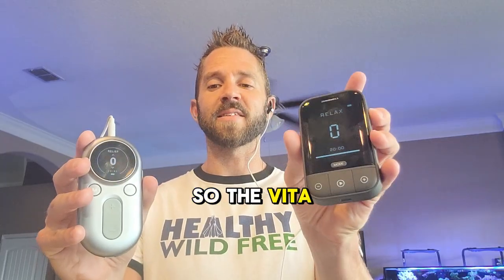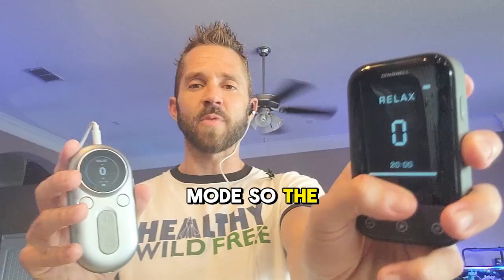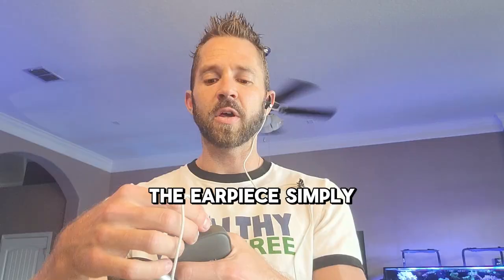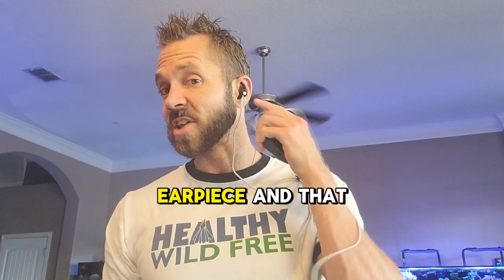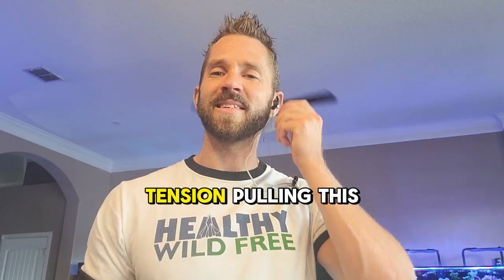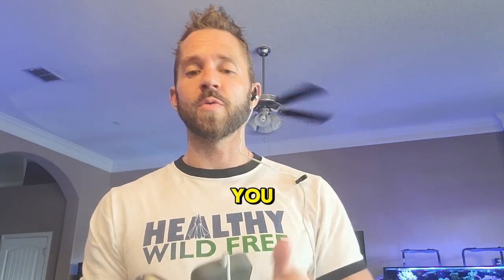The Vita has sleep, relax, and meditation mode. You just simply hit the mode button and you can see that it changes. The earpiece simply goes into the top of both devices — it's the same earpiece — and it connects to your ear. This little clip is handy because it holds the cord up so there's no tension pulling it down and out, so I would recommend using that little earpiece clip.